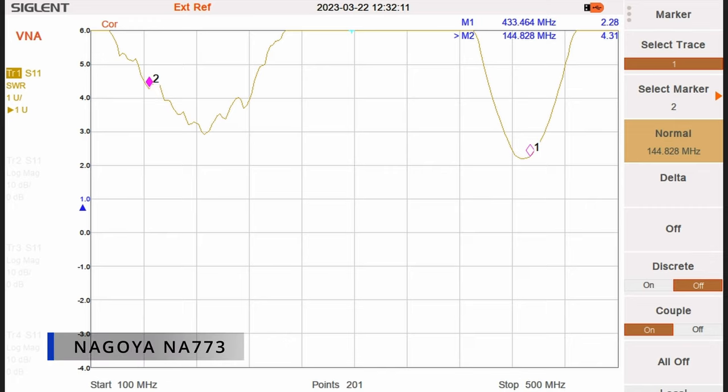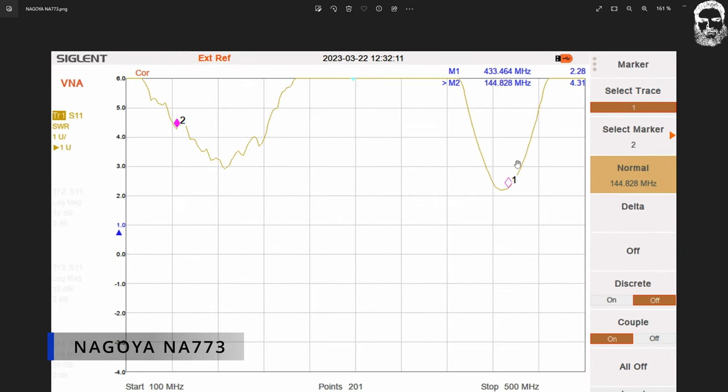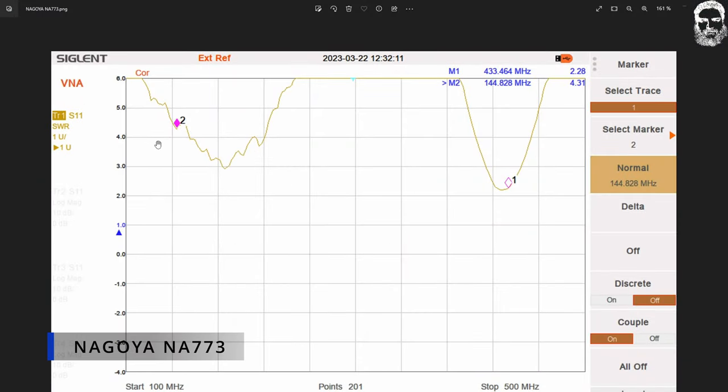The Nagoya NA-773 is a short telescopic antenna — measured fully extended. It does an okay job on 70 cm but not the best on two meters, as you can see on the SWR graph. Not one I would recommend for two meter use.